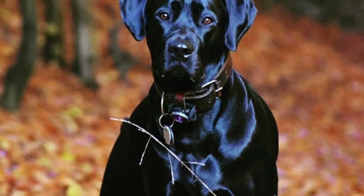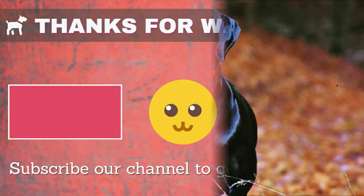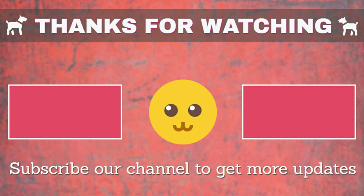If I missed any information, let me know in the comments. Thanks for watching. Please like and subscribe to our channel for more videos.